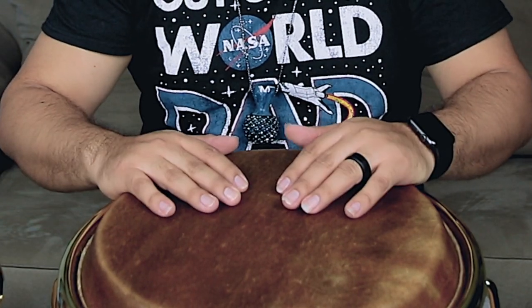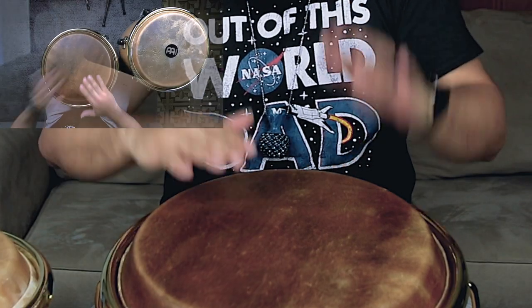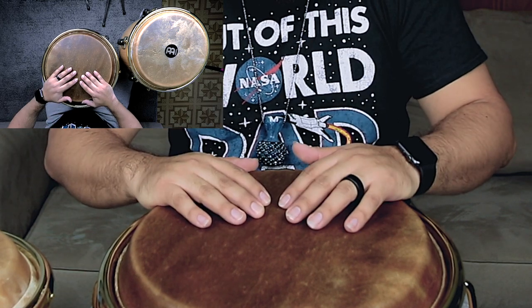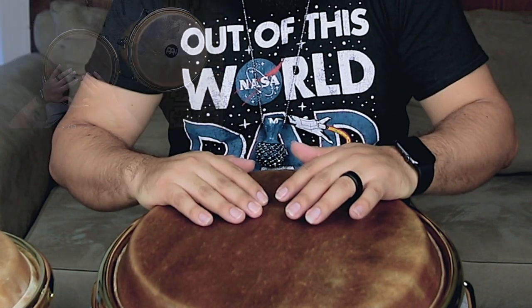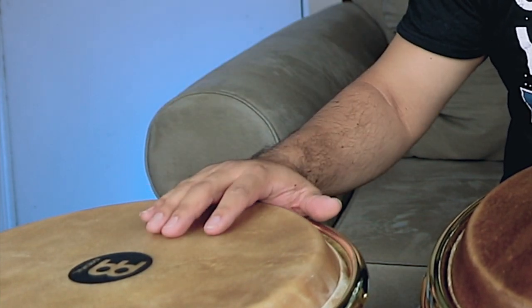After doing those three opens, you're going to do a close slap with your right hand and then a close slap with your left hand. So to put that together, it's going to sound like this. After doing that close slap with your left hand, you're going to do two opens on your tumba. So to hear it up to this point, it's going to sound like this.